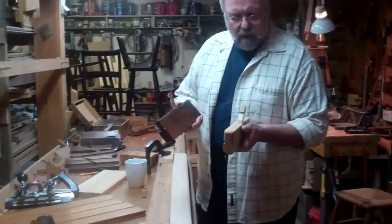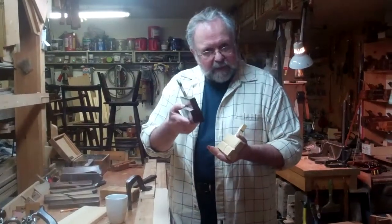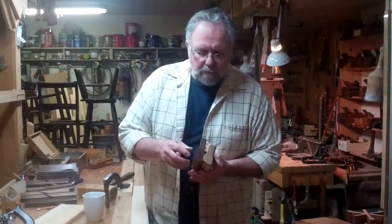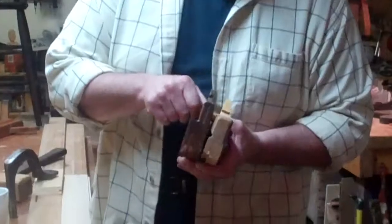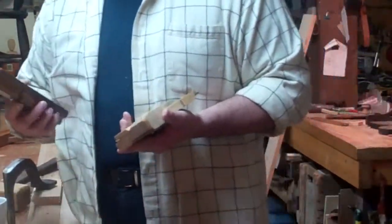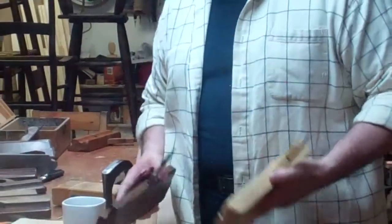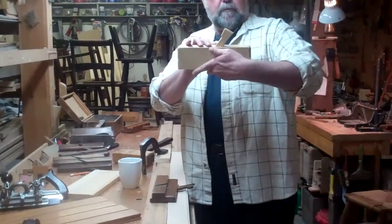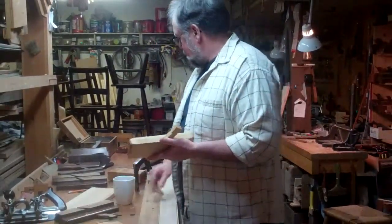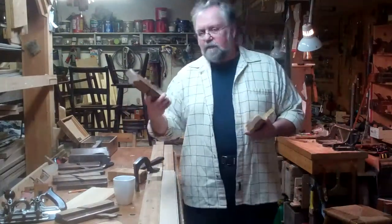Now, you'll notice my plane doesn't really look like these antique planes. North American and English planes are wider at the bottom, narrower at the top, with the side cut out, and the wedge has a rounded top. My plane is actually a little wider at the top than at the bottom, and the wedge is flat-topped. That wasn't accidental.